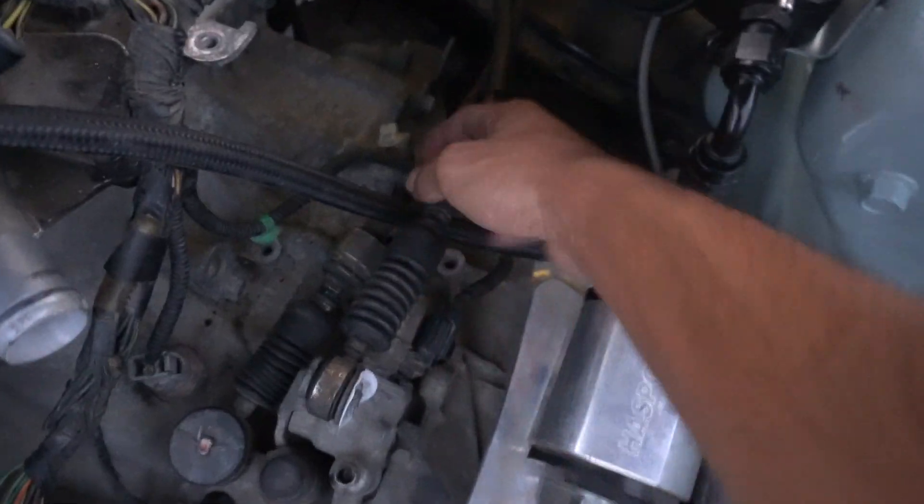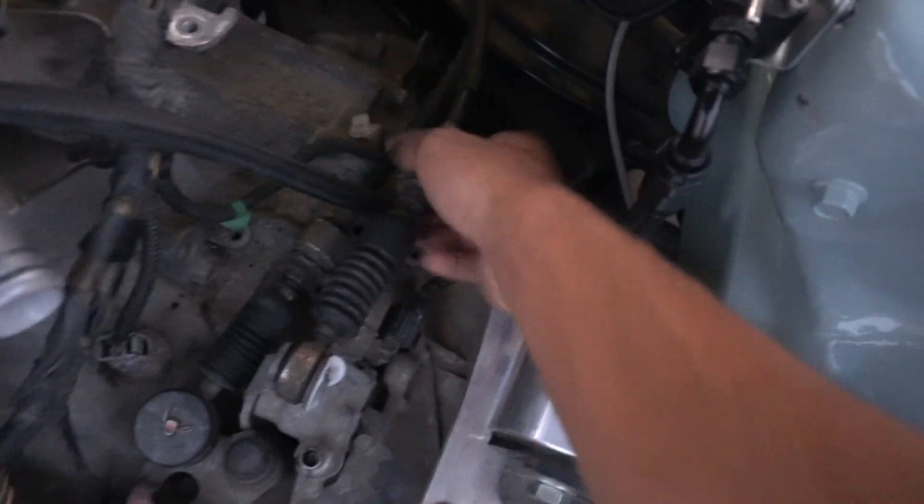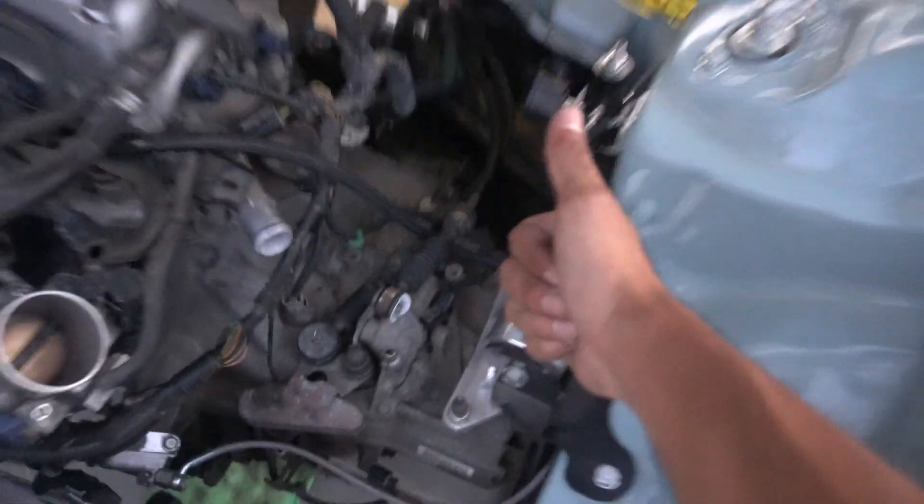Still waiting for a bracket to be shipped out because there's some weird play in the shifter. Once that bracket arrives, the shifter should be good.